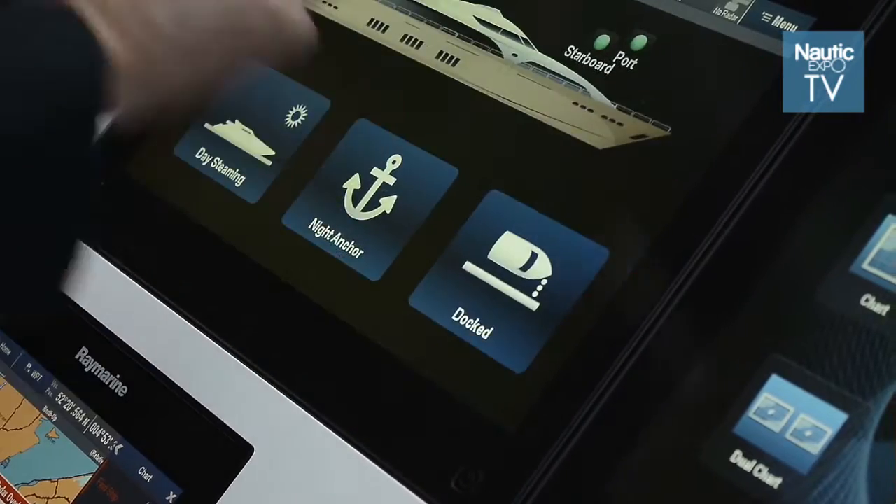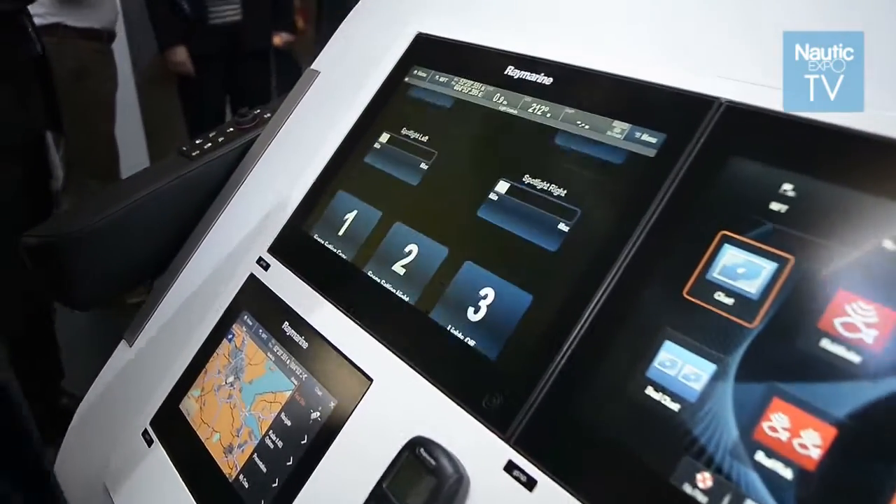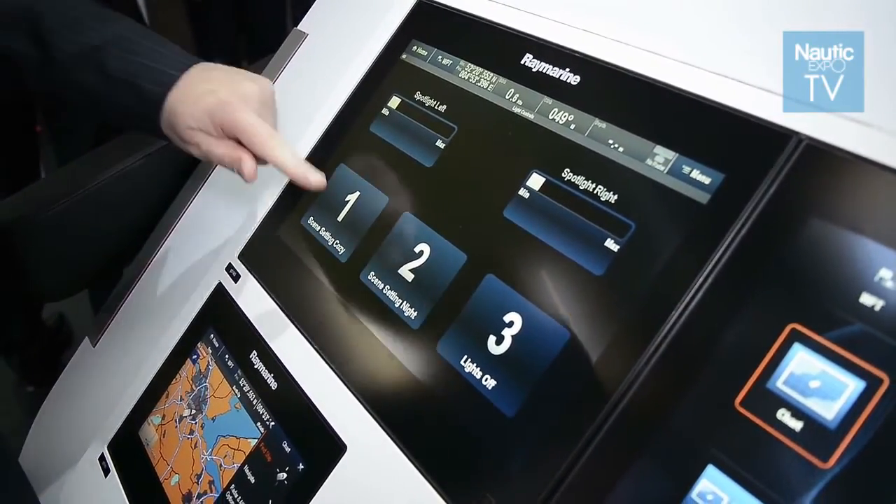You press the button and the light comes on; you press the screen and the light goes off. These switches, when installed properly, do work 100%. We can swipe up again and we can see we can have modes for setting up lighting on a boat.